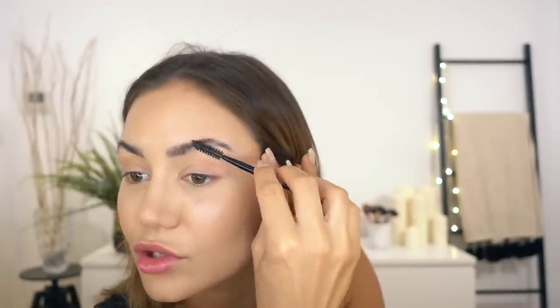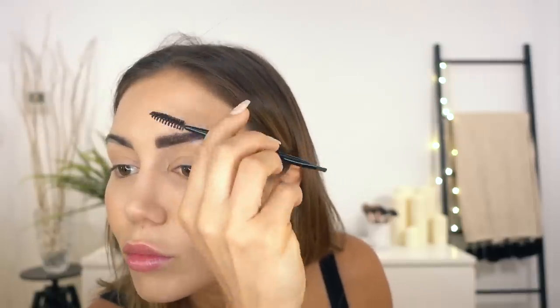Then I go in with the spoolie and brush all the hairs upward. I'm not concerned about filling in the lower parts — I want that bushy, island girl effect. I'll color them in with the darkest shade, brushing through as I apply so you get hair-looking pieces rather than big splots of color. I want to eliminate the arch and go for almost straight, moody-looking brows.